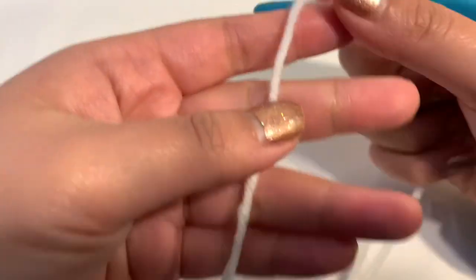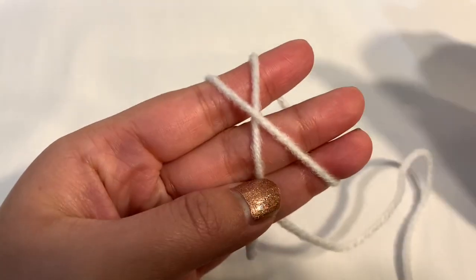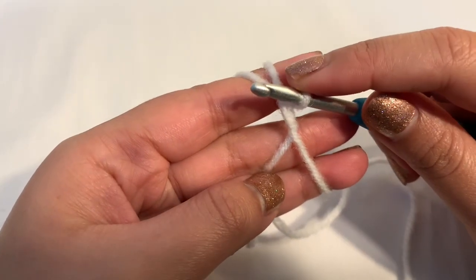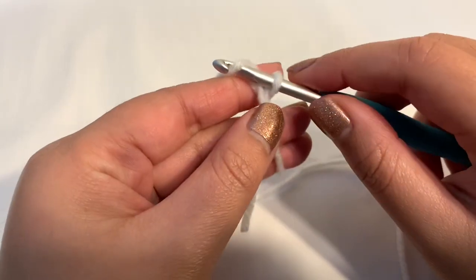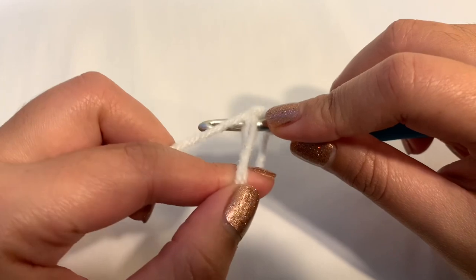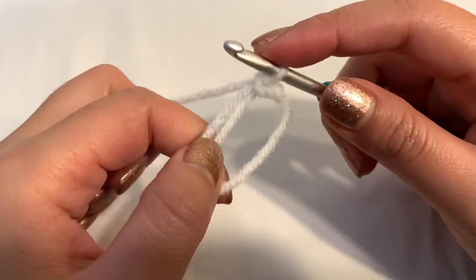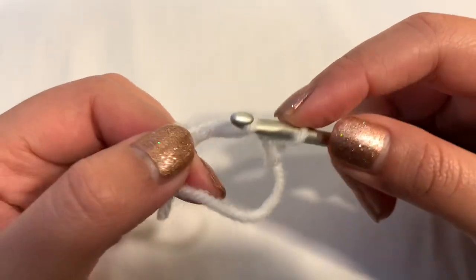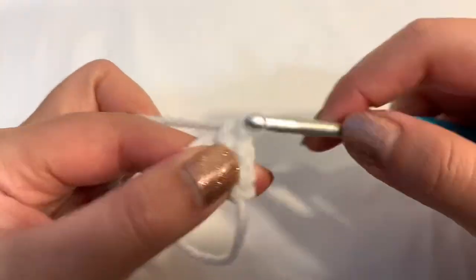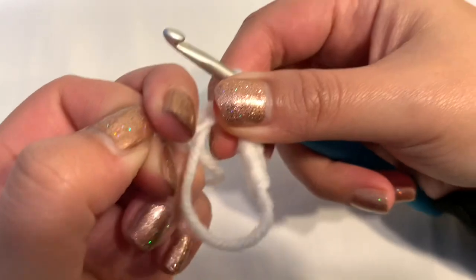For the wings, use white yarn and start with a magic circle — wrap yarn around three fingers, insert hook, grab the front yarn, pull through and twist up. Go under and pull through. Single crochet six times into the circle. Pull the tail to close the circle, place your stitch marker — round one is done.